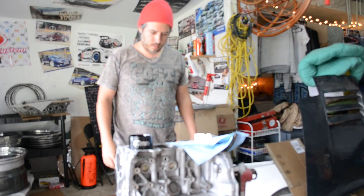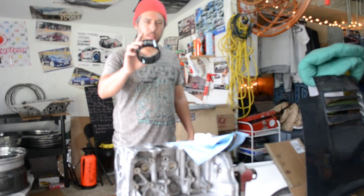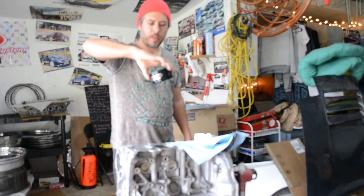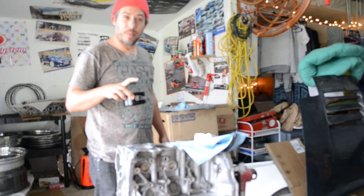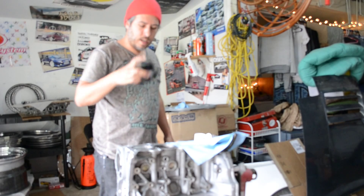New piston ring compressor. This one's from ARP, it's 87mm — not like the other one I bought before that's 88mm, that's the wrong size. This one is the right size.